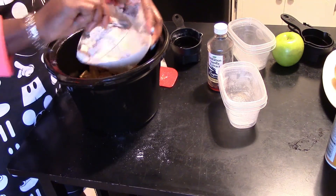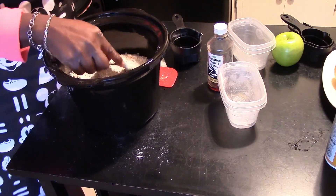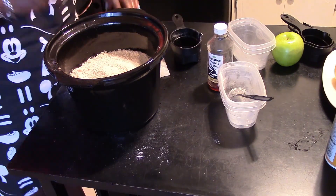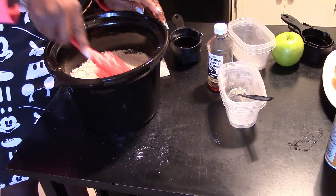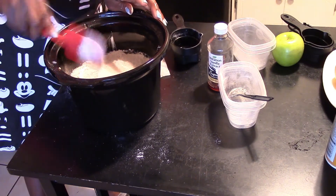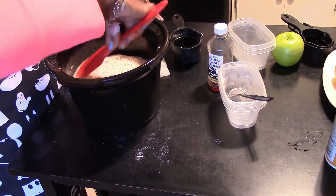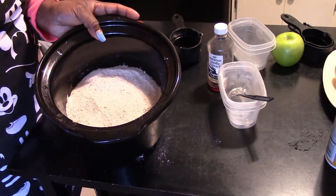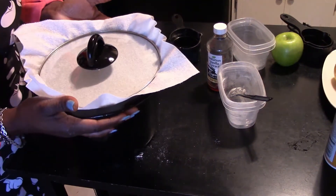Now we're going to sprinkle the streusel topping over the apples in the crock pot and pack it down gently. This is going to make a nice crust on top. These apples are going to make their own juices, which will rise and cook and get tender, while the top of this streusel gets crunchy and flaky — all at the same time. Pat it down lightly — not compressing it, just gently packing it in. Then you're going to put a paper towel on top, put the lid on top of that, and sit it in your crock pot.